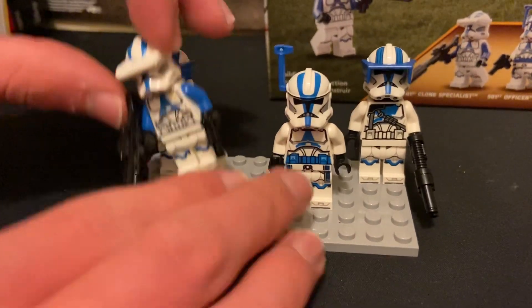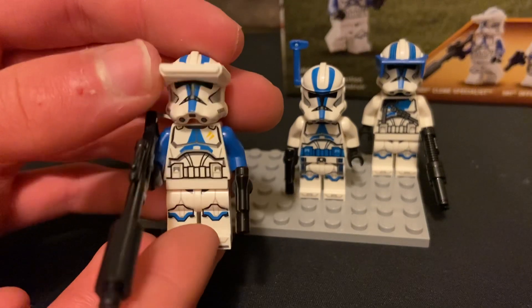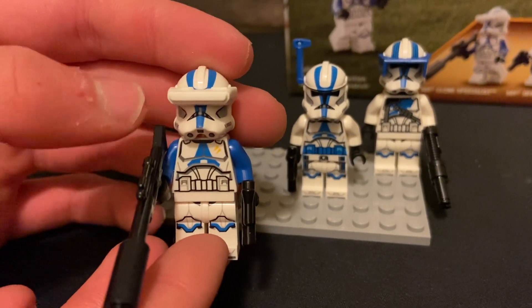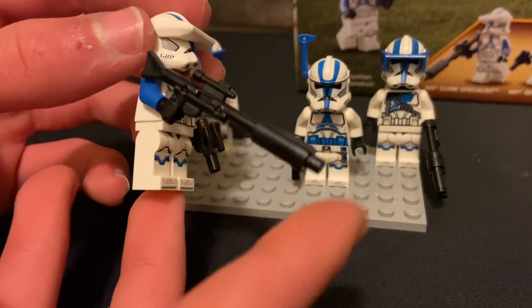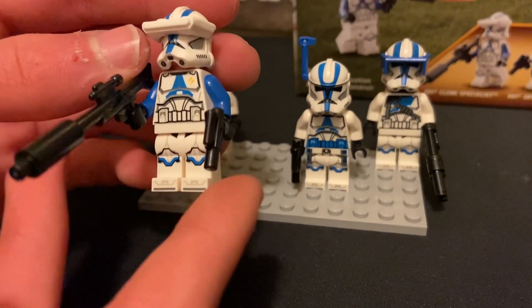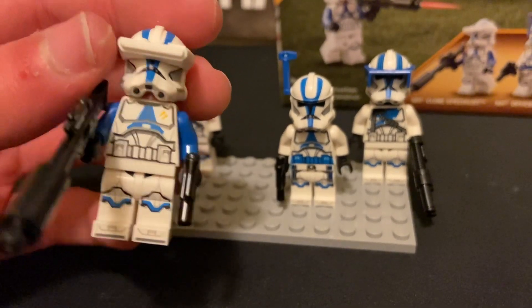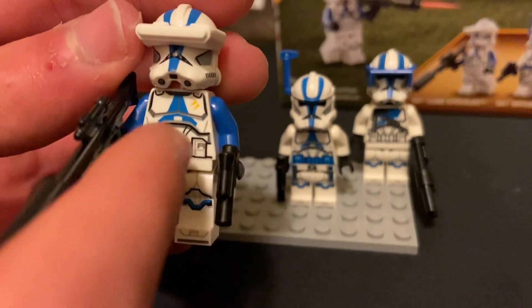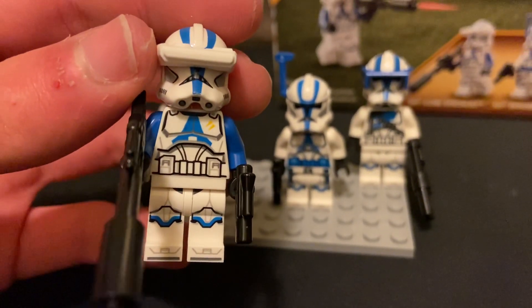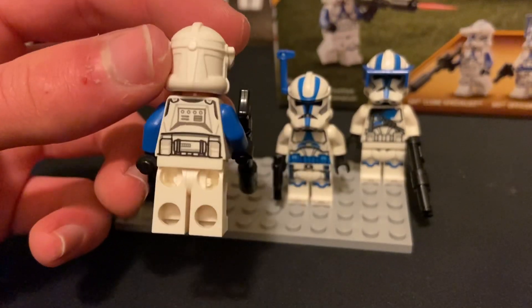We also have a specialist or sniper Clone Trooper, and he's got a little macro binoculars which is pretty cool. He has a sniper rifle and a little pistol, and he's got blue arms which is unusual for the clone troopers nowadays. He's got two little yellow marks on his chest armor, and that's the back of him.